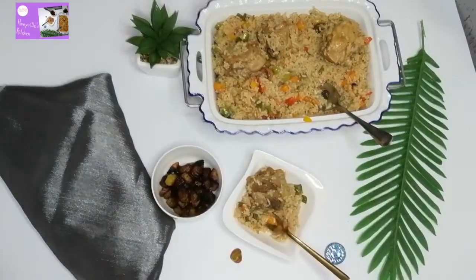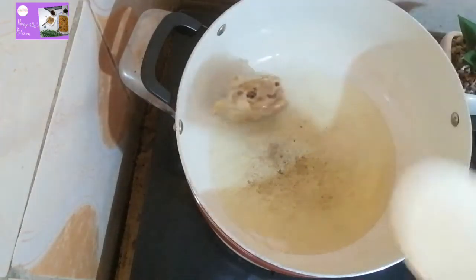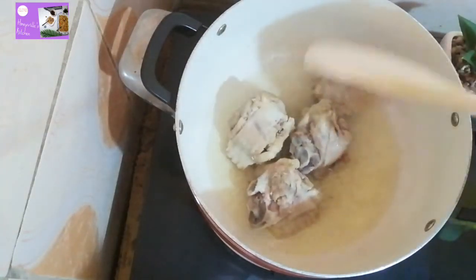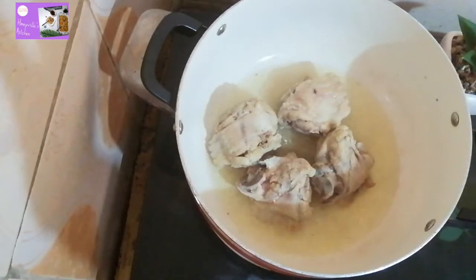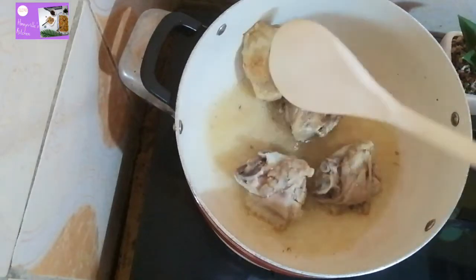After heating our pot, we are going to be adding groundnut oil to the pot and let it heat. Once it's hot enough we add our turkey to the oil and fry it. We don't want it to be too brown, just fry a little bit on both sides. Fry it on both sides — once you're okay with one side, flip to the other side and do the same thing.